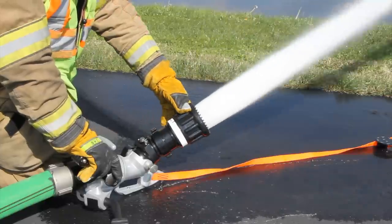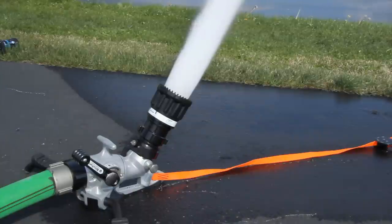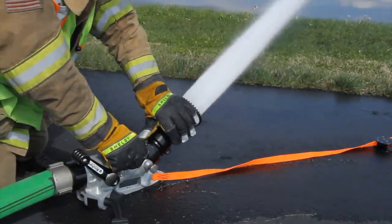With horizontal rotation of 20 degrees either side of center and an elevation of 30 to 60 degrees in an unmanned mode, or a low 20-degree angle when manned, the Blitz Force provides amazing operational versatility.